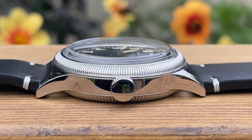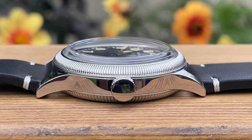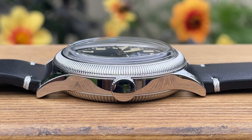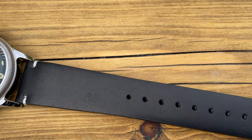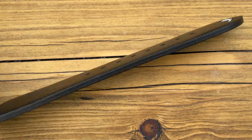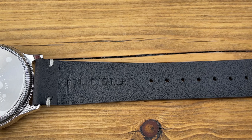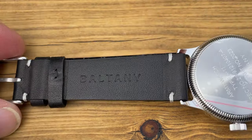A couple more things before I test the movement. This watch is fitted with a domed sapphire crystal with AR coating, protruding about one millimeter above the case. The watch is also fitted with a black leather strap. The strap is nice and supple — I've got no reason to doubt it being leather. It is 3.5 millimeters thick, so quite a thick one too.